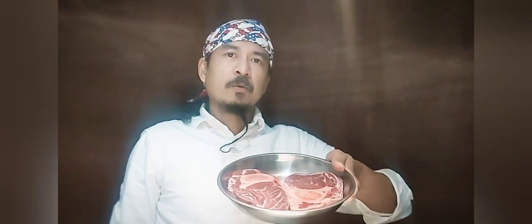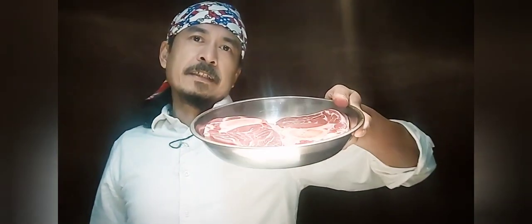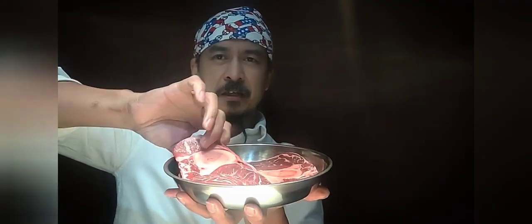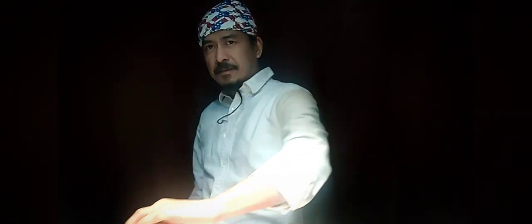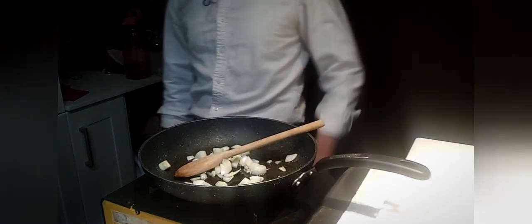Good day everyone, how are you doing today? My name is Angelo and I am your kitchen boy. Thank you for stopping by. Today we're going to make osso buco, it's an Italian dish made with beef shank with tomato sauce.